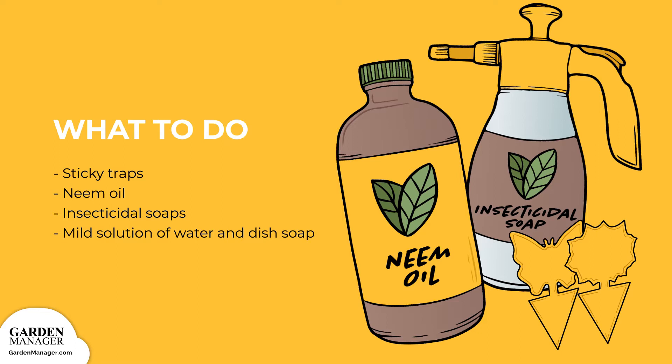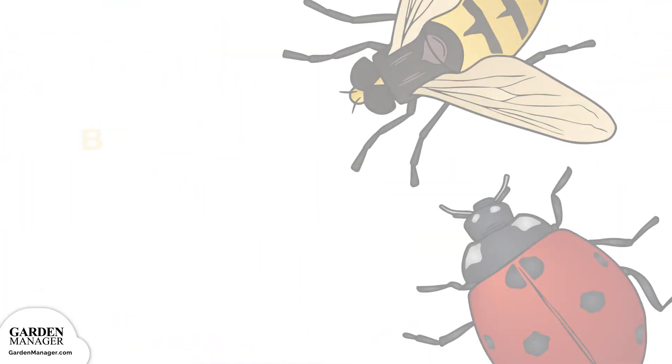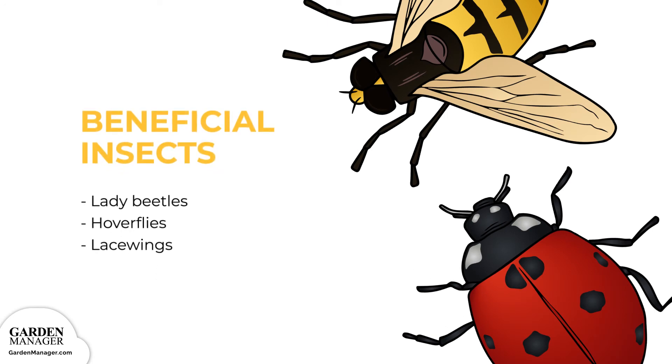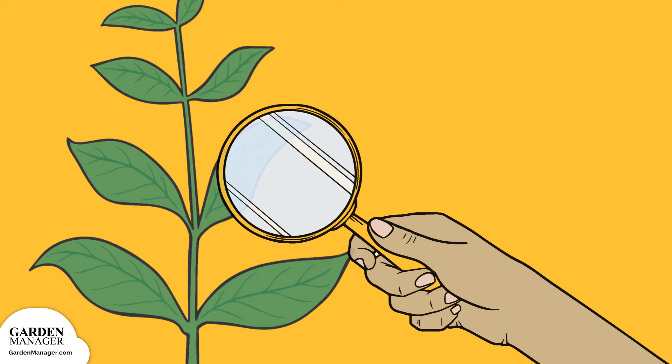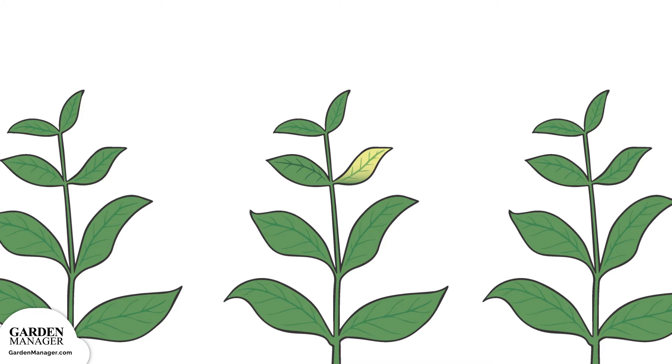You can also get rid of aphids by wiping or spraying the leaves with a mild solution of water and a few drops of dish soap. One variation includes adding a pinch of cayenne pepper. Soapy water should be reapplied every two to three days, or about two weeks. You can try to attract beneficial insects like lady beetles, hoverflies, and lacewings, all of which are important aphid predators. Make sure to check all transplants for aphids before planting. Keep in mind that aphids aren't very mobile, so it's not uncommon to find one heavily affected plant surrounded by plants that are fine. If this is the case, simply remove and destroy the infected plant.